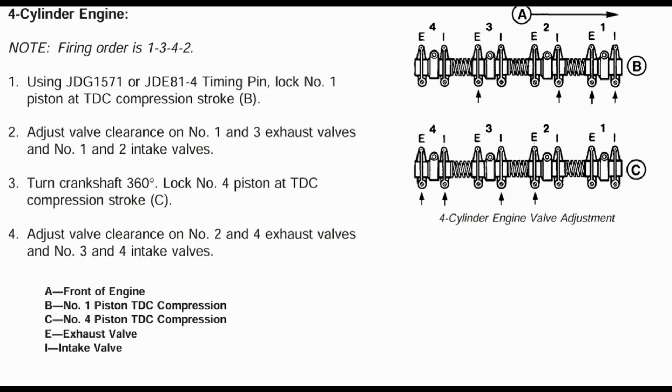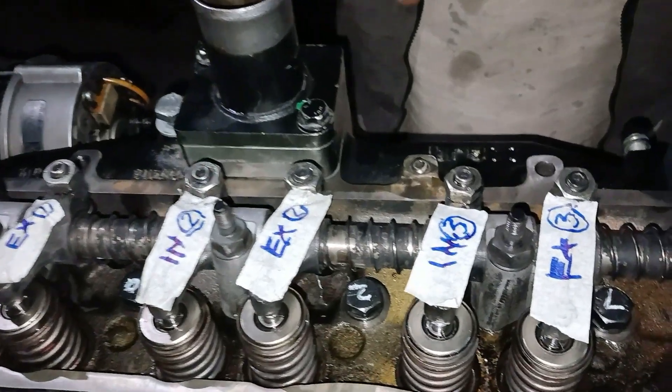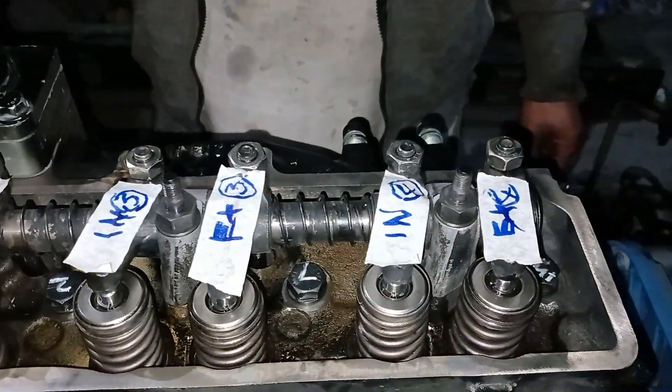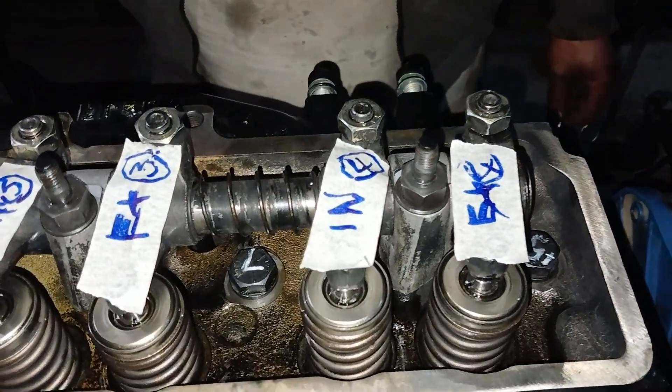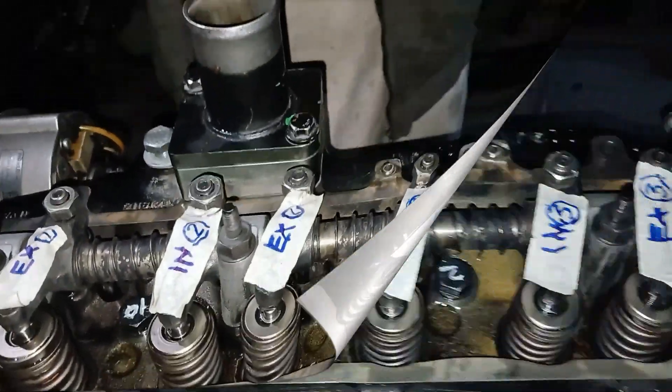With number 1 cylinder at TDC compression stroke, we will adjust the first set: number 1 cylinder intake and exhaust, number 2 cylinder intake, and number 3 cylinder exhaust valve. In the second set, after rotating the engine 360 degrees, we will adjust number 3 cylinder intake, number 4 cylinder intake, number 4 cylinder exhaust, and number 2 cylinder exhaust valve.